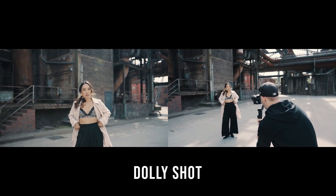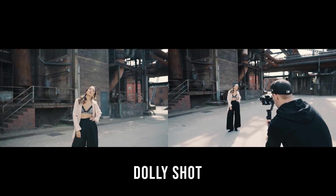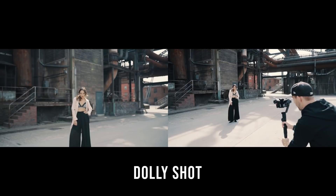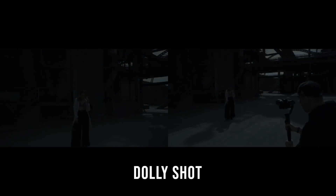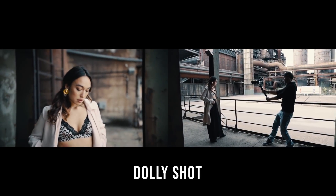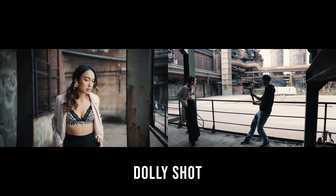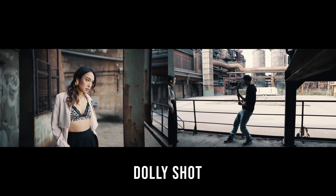The first camera movement is the dolly shot. It's a very well-known type of camera movement and looks like a zoom in or zoom out effect. Years ago you needed a rail system to get those kind of shots, but as you can see it's very easy to create this shot with a gimbal.